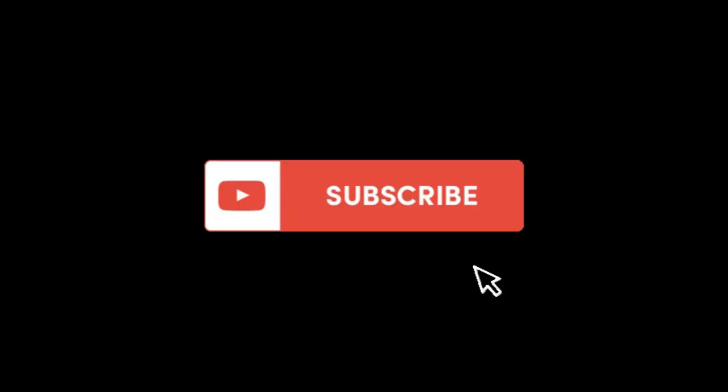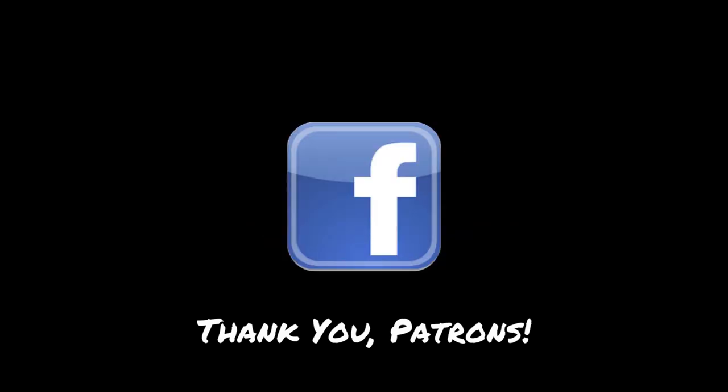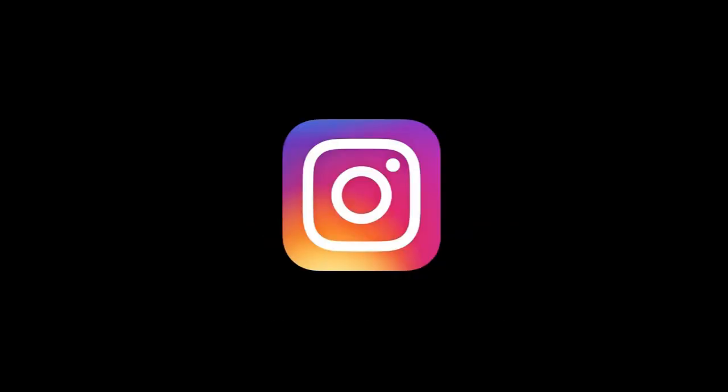Thanks for watching! If you enjoyed what you saw and want to keep following along, become a subscriber — just hit that subscribe button below. And special thanks to our Patreon crew; we really appreciate your support.